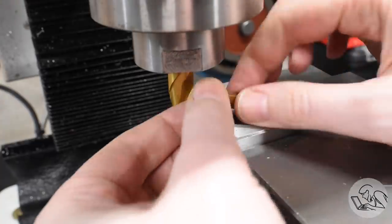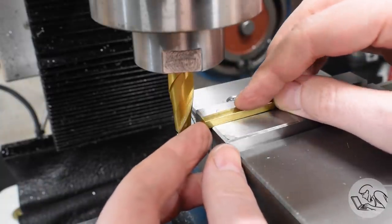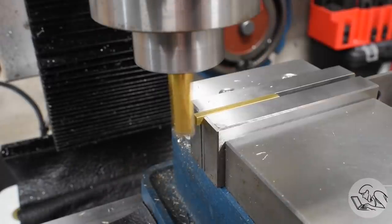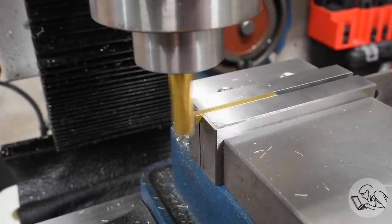I pull it out, deburr it, flip it around, and do the same thing on the other end. What I'm doing is making one half of the clevis on each end of this bar. Because the parts are so small, there's no way to hold them in any of the machines. So by making one on each end, I can keep the long stock in the middle to hold them both without wasting any stock.